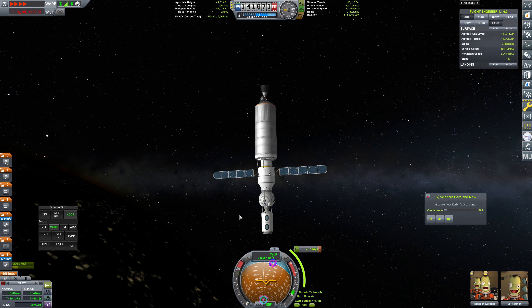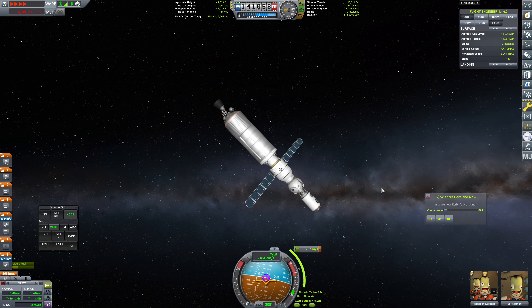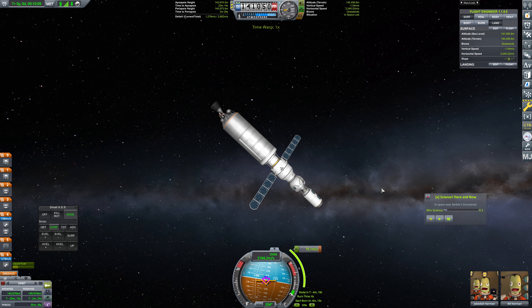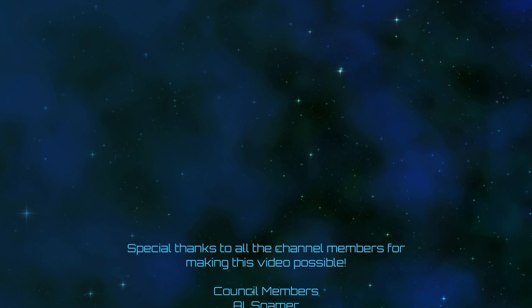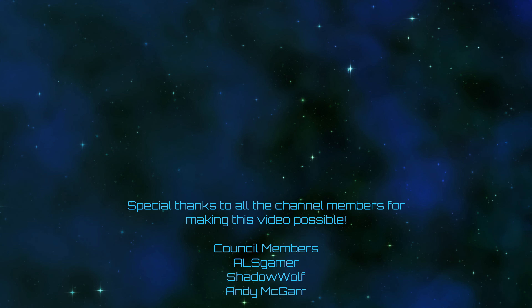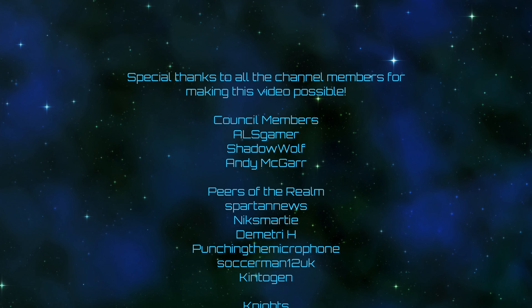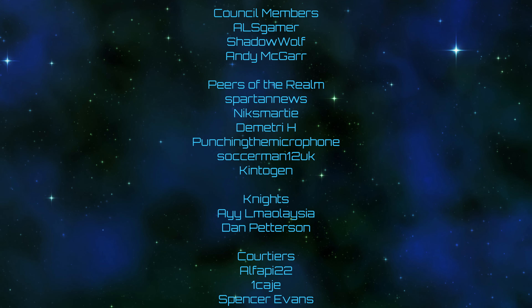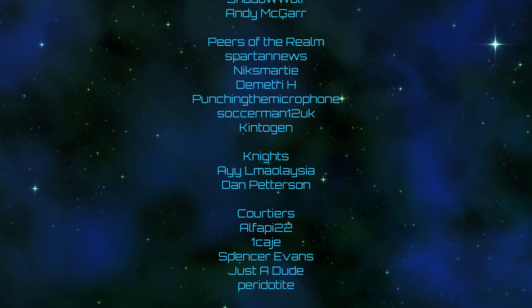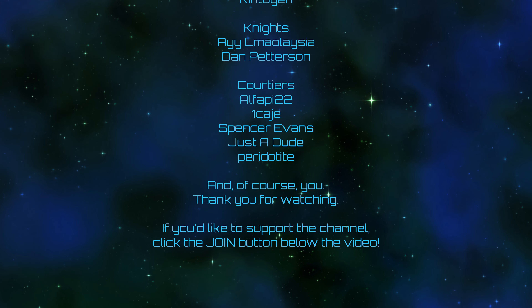75.1 meters per second to get this lined up correctly. It is about time to put a cut in here. Next episode, we'll go and get our Pirs docking module set up. It will eventually be de-orbited, but that is absolutely fine. You can leave your offerings to the engagement gods in the form of likes, comments, subscribes, and bell ringings. A very special thank you to all of the channel members for making this video possible — including ALS Gamer, Shadow Wolf, Andy McGar, Spartan News, Nick Smarty, Dimitri H, Punching the Microphone, Soccer Man 12 UK, Kintogen, and all the rest. Thank you for watching. If you'd like to support the channel, you can click the join button down below the video. I will see you all next time.